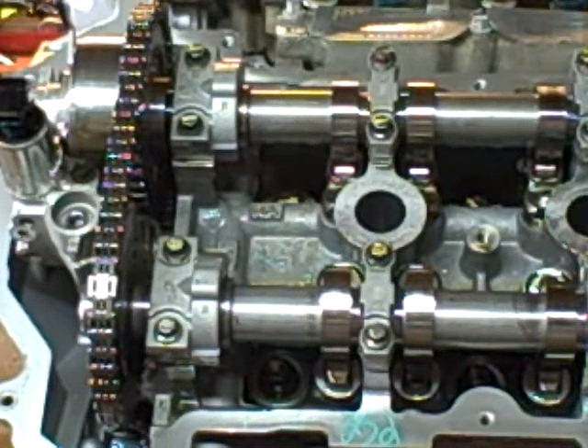I turned the engine upside down, checked the oil pickup tube, made sure the o-ring was okay, then I filled the oil pump with oil from the bottom. While the engine was upside down, I cranked it by hand, got about a half a quart of engine oil ran into the oil pump.